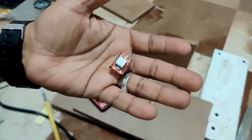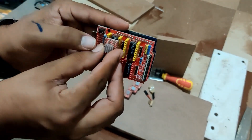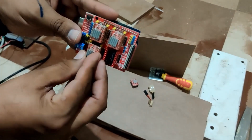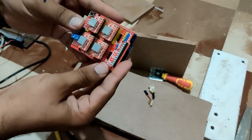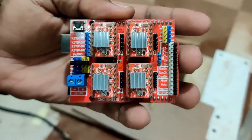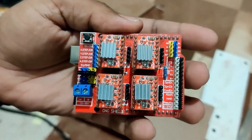The next step is to mount these stepper drivers. These are A4988 drivers — they can pump up to 2.5 amperes of current. The motors I am using can take up to 2.8 amperes, so these are fine. You have to make sure that the alignment is perfect. To do that, with your power socket on the bottom side, make sure the potentiometers are on the bottom side.